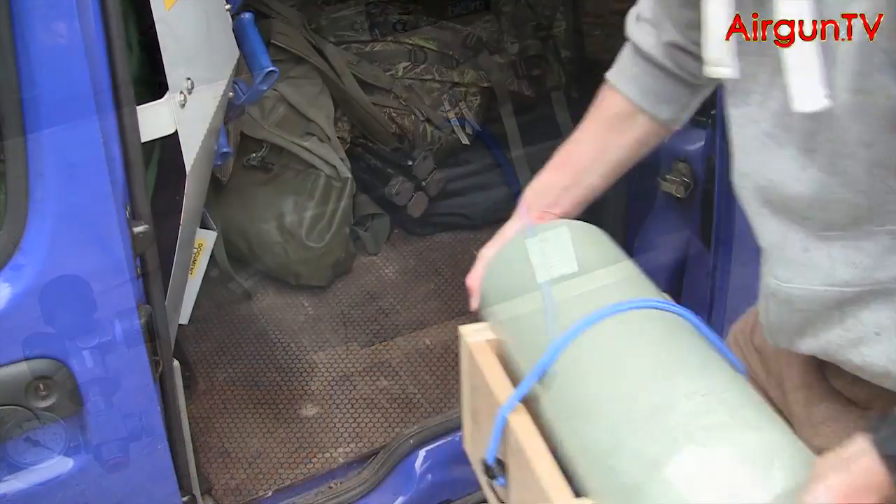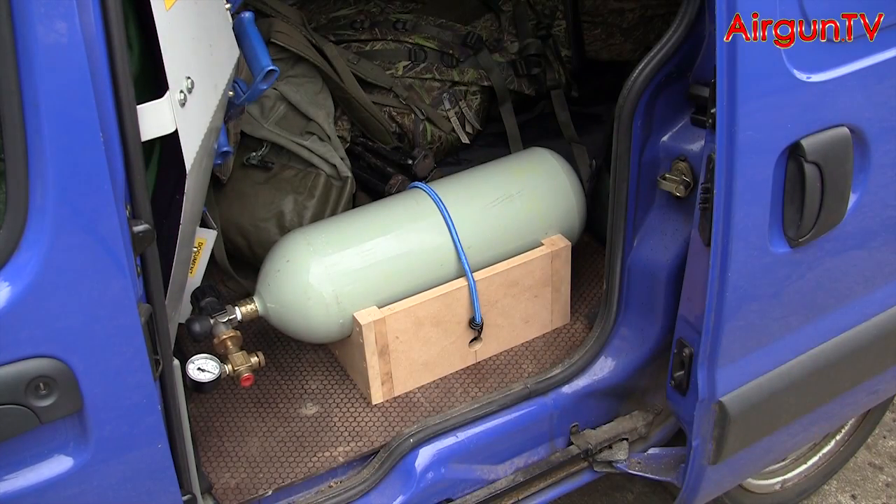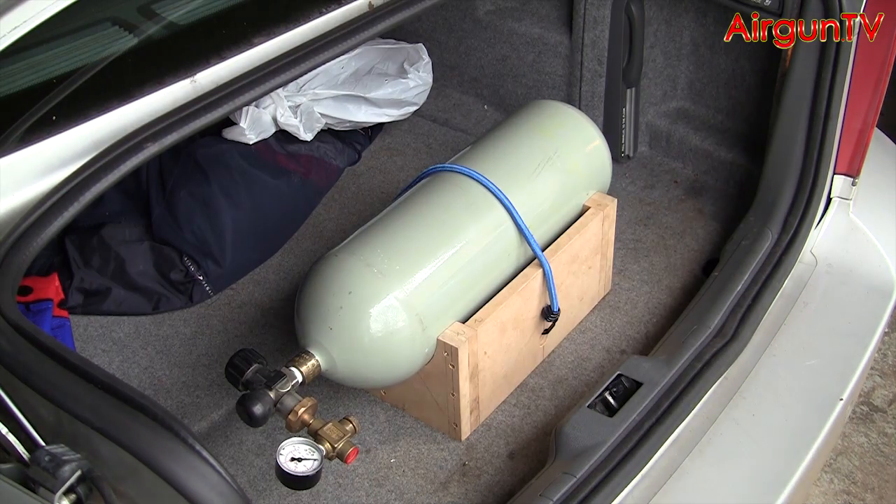Once finished you'll have something you can use to support the tank while you transport it in the boot of your car, or even when you're safely storing it at home in your own gun room.